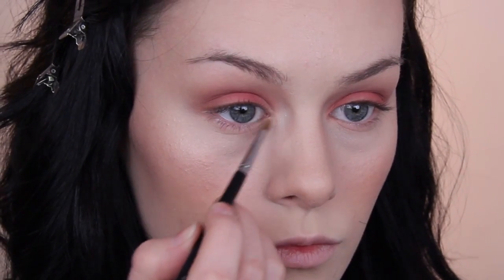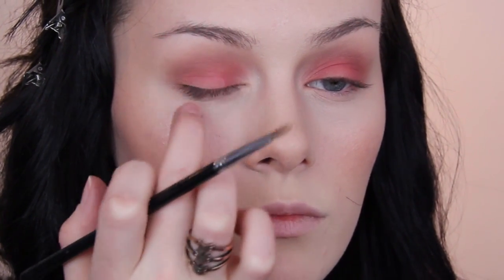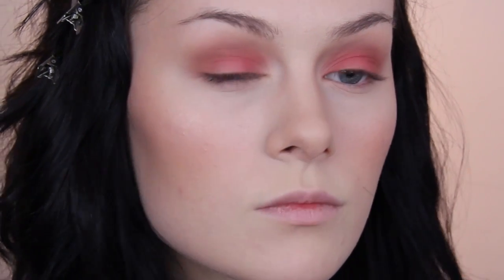Next I took that highlight shade from the blush duo around the inner corners, and then to brighten the lid ever so slightly, I added some of that highlight shade right in the centre as well.